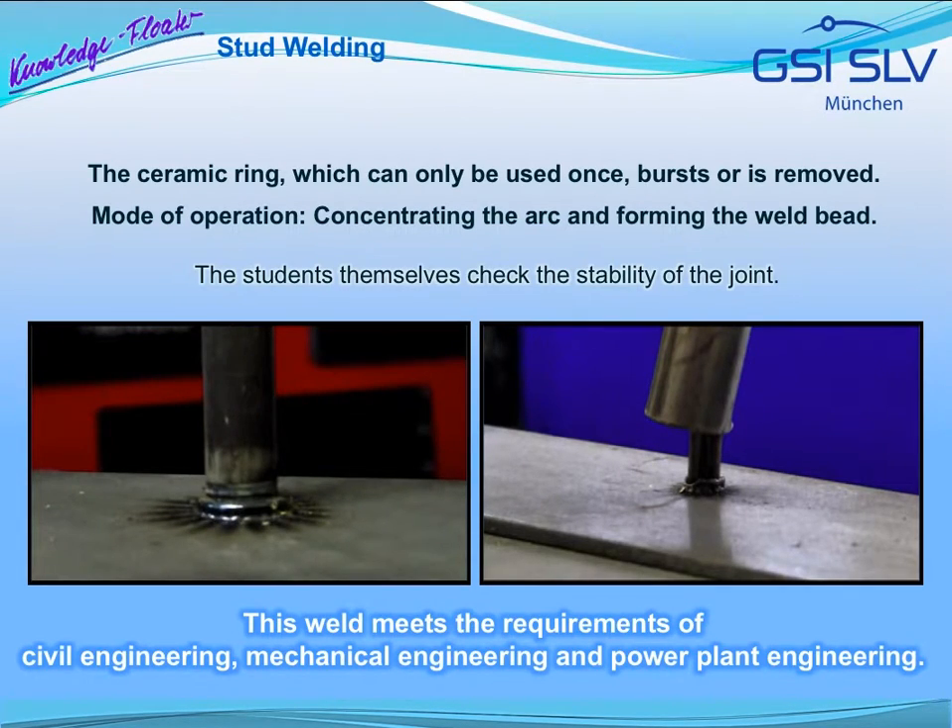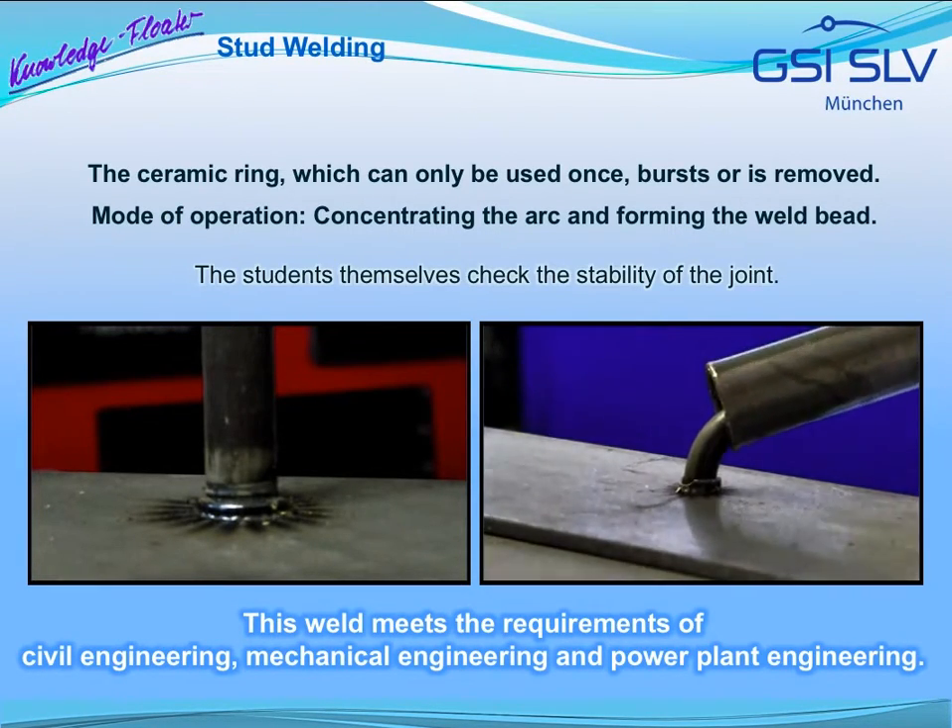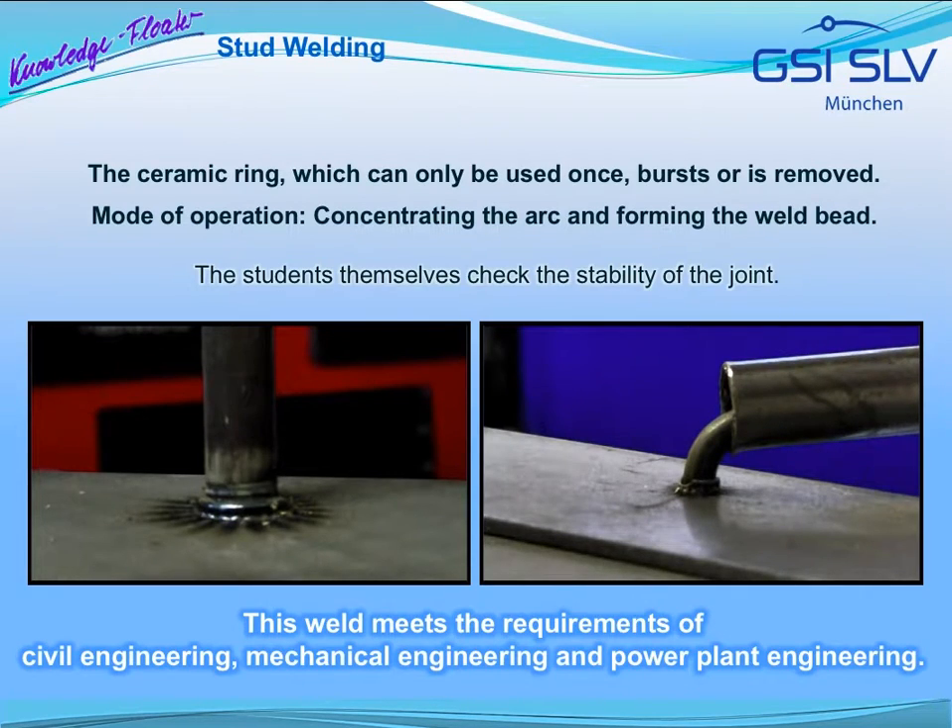Now, the way it works can be seen. It does not only concentrate the arc during the process, but also forms the welding bead when immersing the stud into the sheet. Afterwards, the participants themselves check the stability of the joint — the stud is bent. This weld withstands a higher load than the basic material, as is required in most applications, preferably in civil engineering, mechanical engineering or power plant construction.